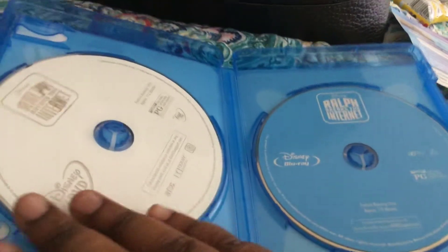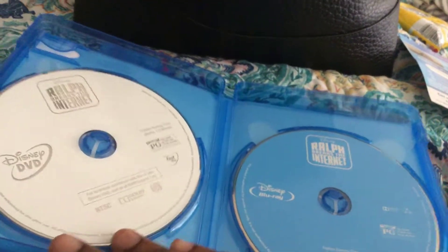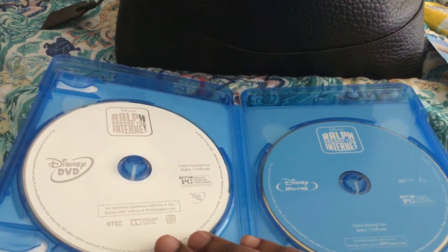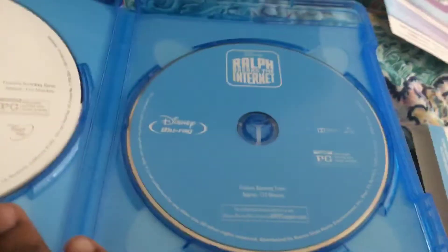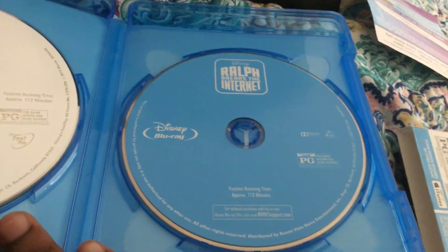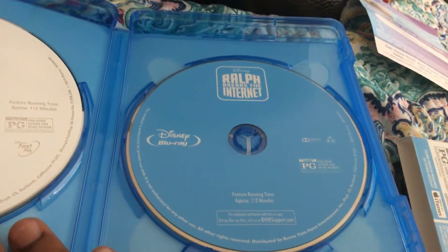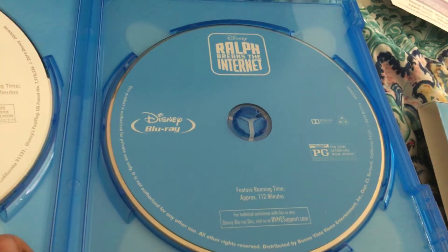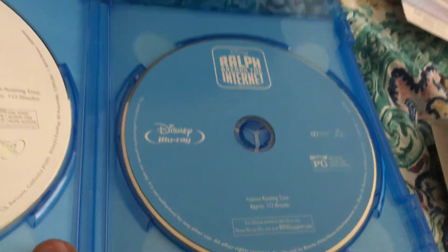Inside you get a silver DVD disc and a bright blue Blu-ray disc. Those are bright. And that's it.